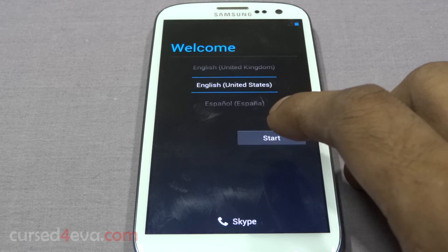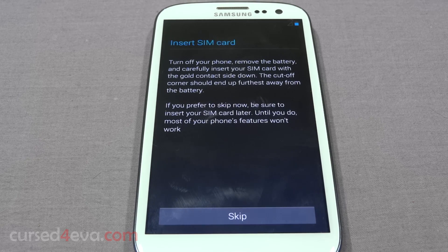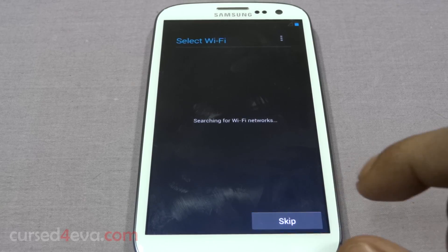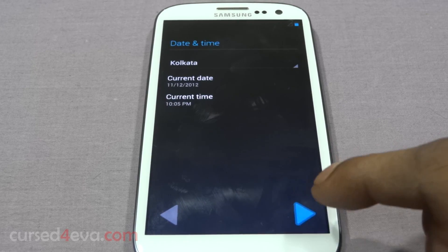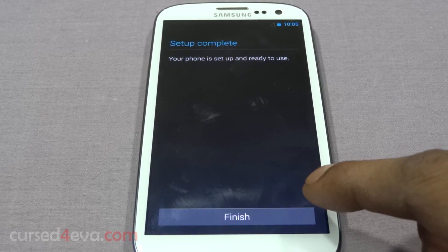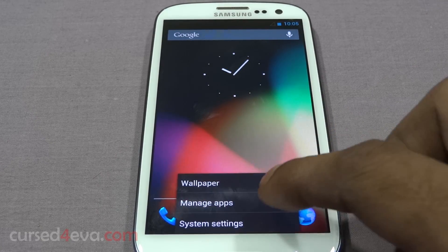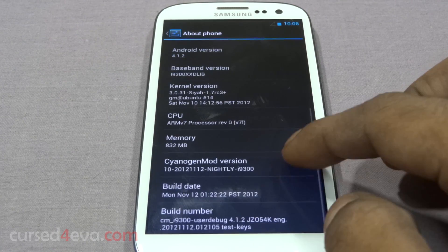We're up on CM10, let me quickly get through the setup — skipping, next, finish. So that's CM10 here. Going into Settings > About Phone, you can see it's CI kernel and CM10.